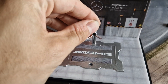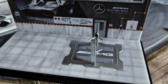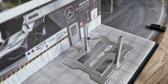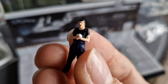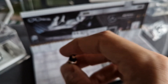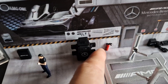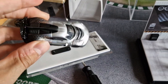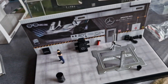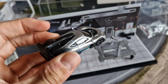Starting with the two lifting platform arms, which we attach. Then, a figure of an AMG car mechanic. Up next, there is the service box and fire extinguisher. We carefully unscrew the AMG One and finally place it gently on the lift arms.